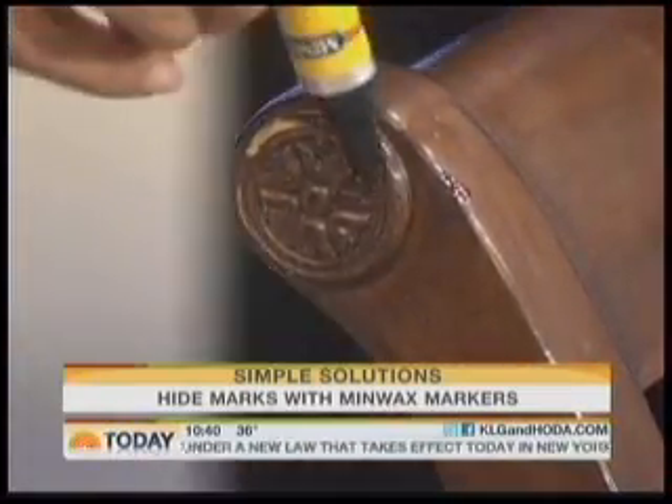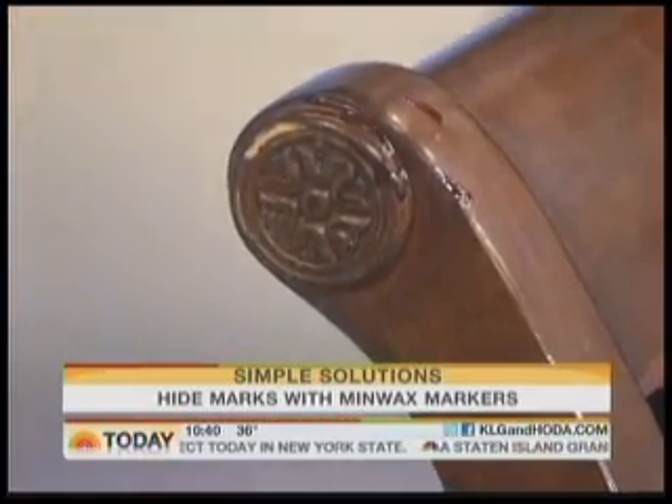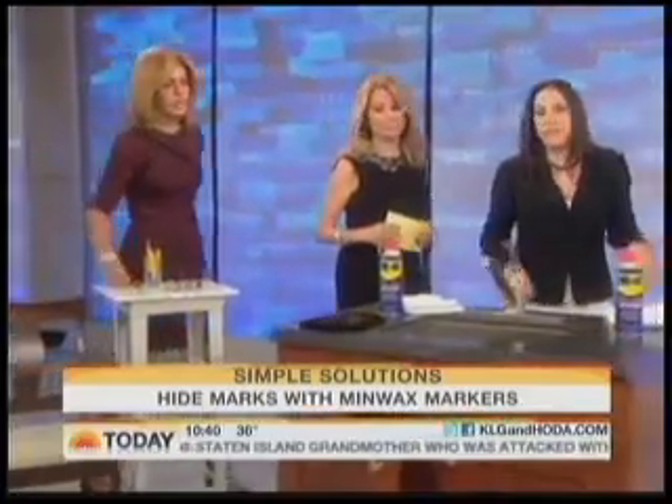It's so crafty — it's great! These are awesome, and they're only $5 and come in nine different colors. Imagine if you sent it off to a craftsman to fix it — you'd have to refinish the whole thing, and it could cost you thousands of dollars.